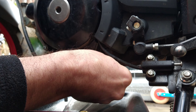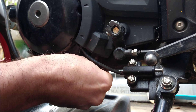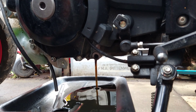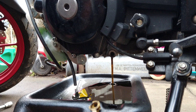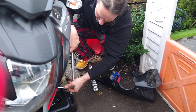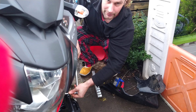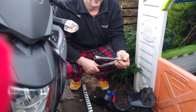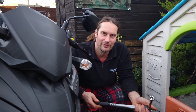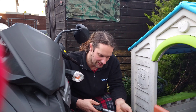Here's the engine oil - looks fairly clean. It's not like when I'm working on cars where it's absolutely black by the time you change it. It's not a good idea to use an extension on a torque wrench, but sometimes it's the only way you can fit in because it changes the actual torque that you think you're setting it to.